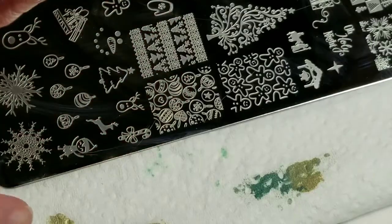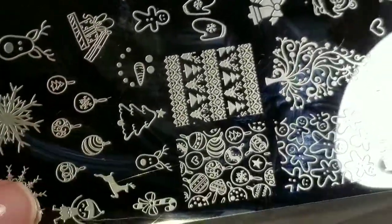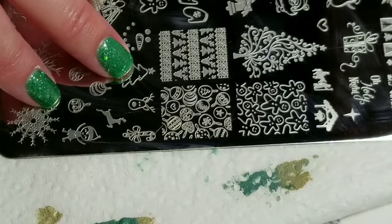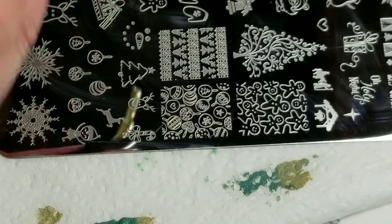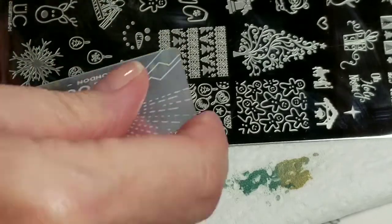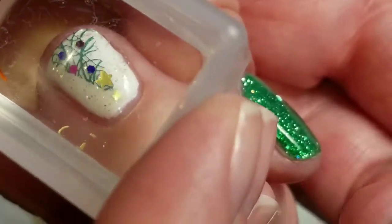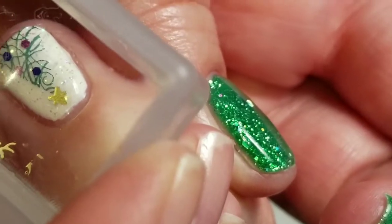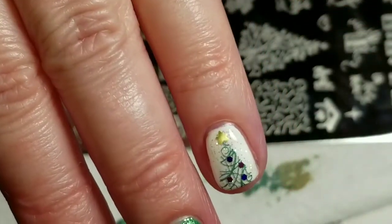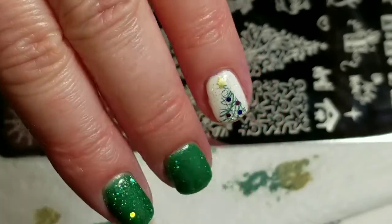I think that star is so small, so I'm going to take this star and stamp over it. This is on the Uber Shea Christmas 01 plate — it'll be in the description box below. I'm just going to take a little bit of the gold stamping polish, put it right on the star, give it a little scrape, pick it up, and stick it right here. I think this is a better size. So now I'm going to put the last top coat on and we'll come back for the final look.